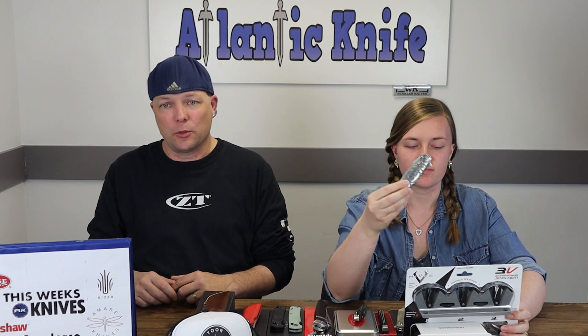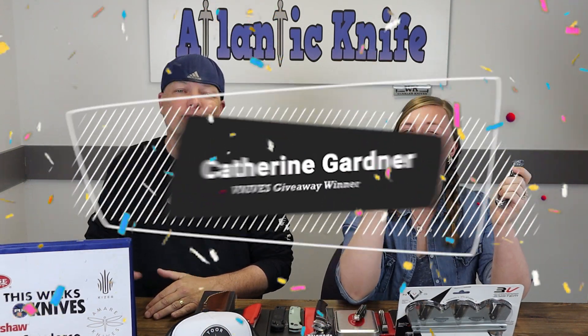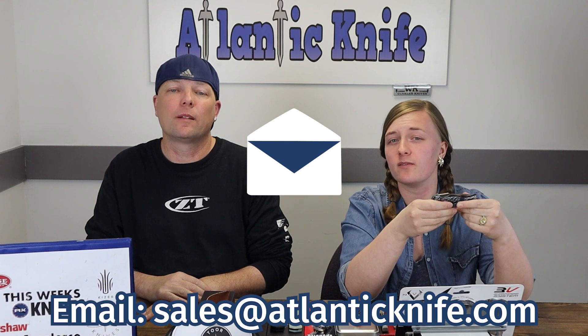The ultimate V-Knives prize pack giveaway has reached its conclusion. The winner, taking home the flagship V-Knives Atmosphere with titanium handle, S35VN blade, and the 3V sharpening system and box, is... Catherine Gardner! Make sure to email saz@atlanticknife.com to claim your ultimate V-Knives prize.